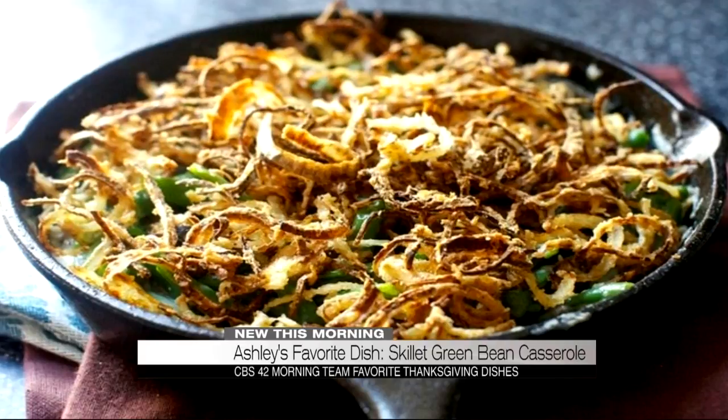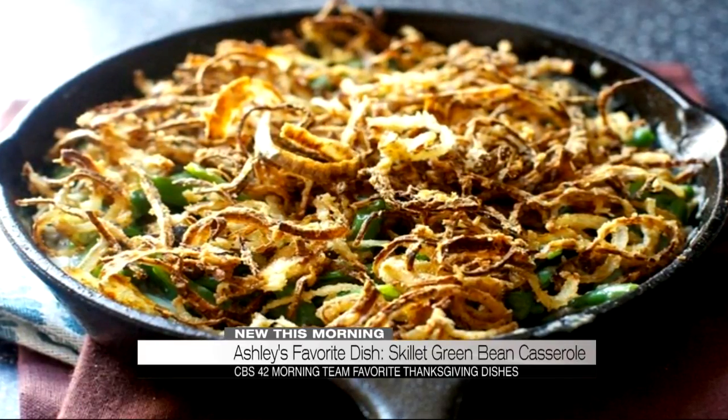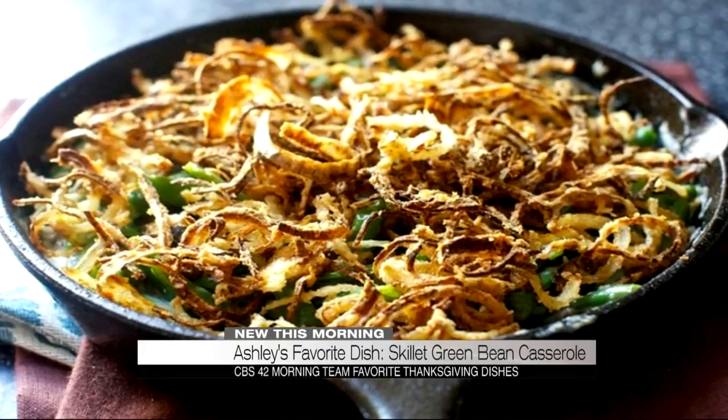I made this for my sister a few years ago, she loved it, and it's become a holiday tradition in our family. Then you put everything in the oven, you bake it, you throw some cheese on it — cheese makes everything better. It's like a healthy, garden-fresh green bean casserole.